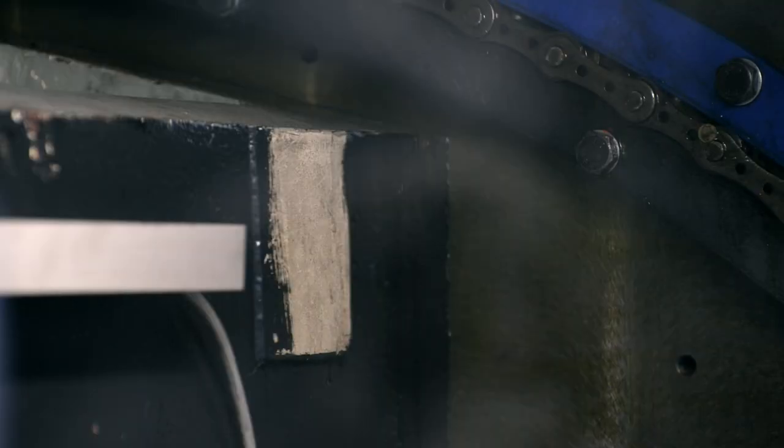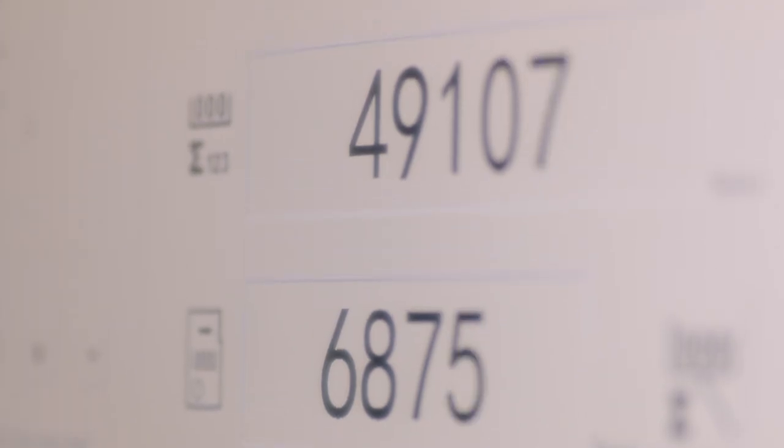With a web-based Prinect portal, the jobs in progress can be tracked in real-time on a smart device. Once a job has been completed, the production data are available for reporting. Everything is documented. This guarantees a clear overview and enables long-term analysis with smart business intelligence.